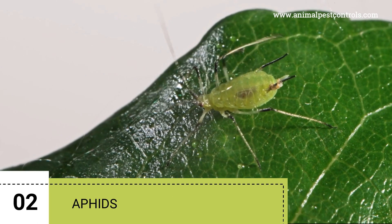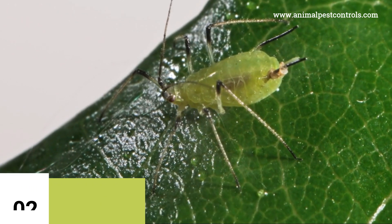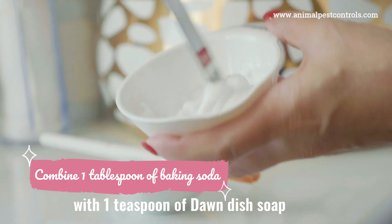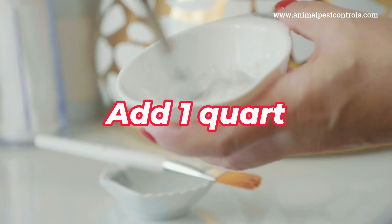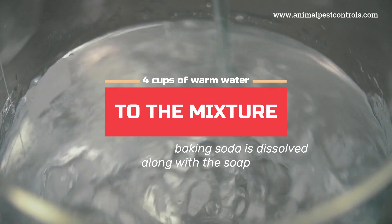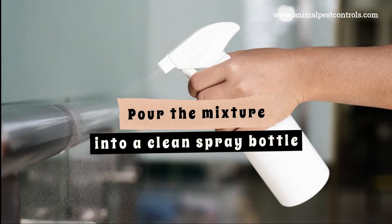2. Aphids. To effectively get rid of aphids using baking soda and Dawn dish soap, follow these steps. In a mixing bowl, combine 1 tablespoon of baking soda with 1 teaspoon of Dawn dish soap. Add 1 quart — that's about 4 cups — of warm water to the mixture and stir until the baking soda is dissolved along with the soap. Pour the mixture into a clean spray bottle.